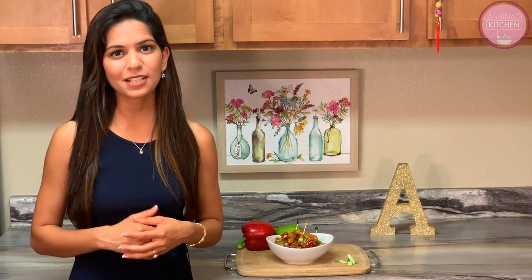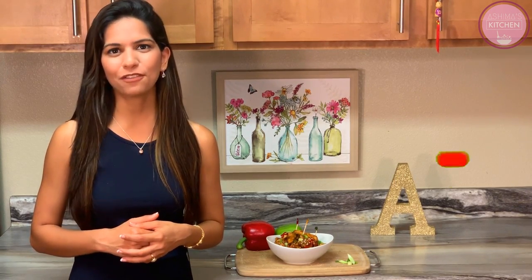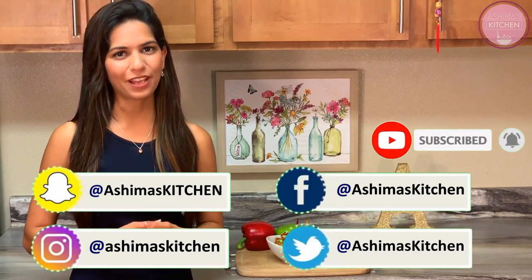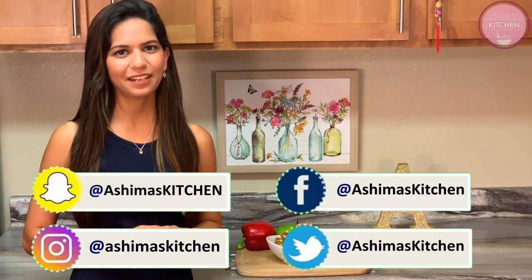I have added more interesting videos on my channel Ashrima's Kitchen — guys, go watch them. If you like the videos, please do not forget to subscribe to my channel and hit the bell icon below. See you in my next video very soon. Until then, take care and goodbye.